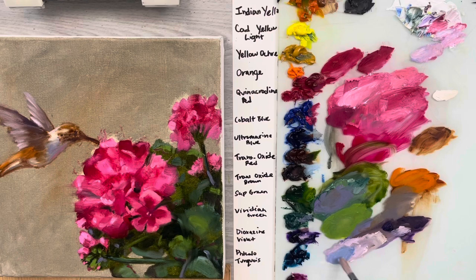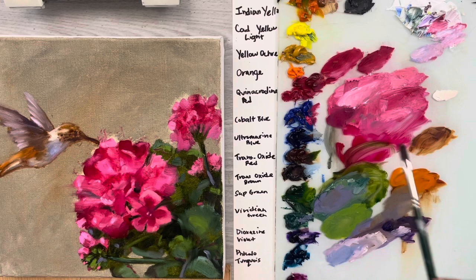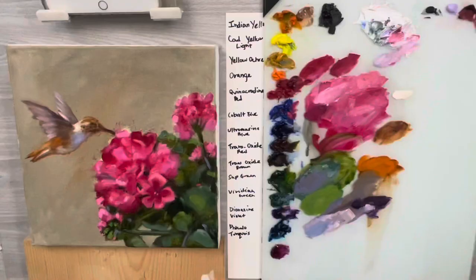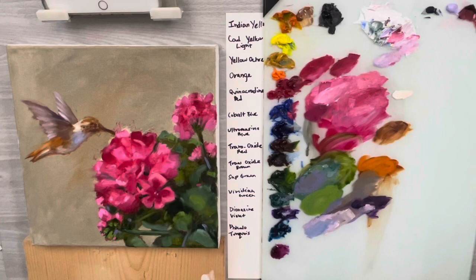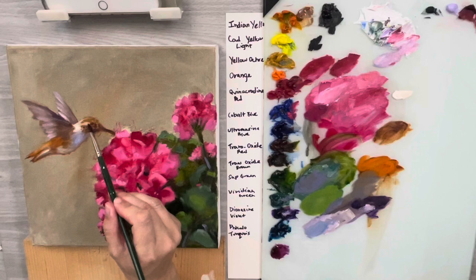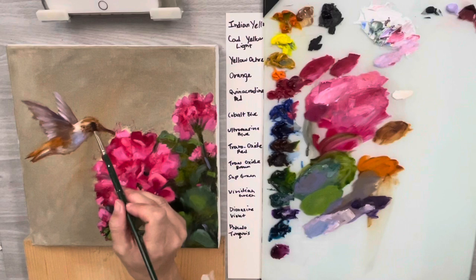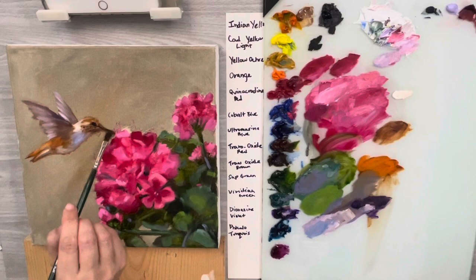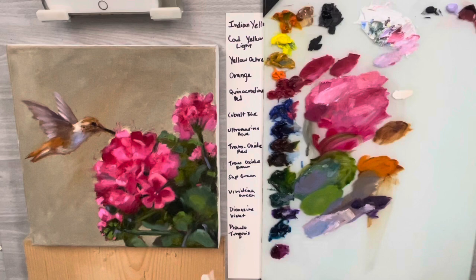I haven't really done any details on the face yet. I'll get a little cobalt here and put that in to get that shadow color in there. Now I'm going to switch to a smaller brush, get a little bit of black - the black I'm using is Mars ivory black. I'll get some black on my brush and work that little eye in there, then it kind of has a little dark line in towards the beak.